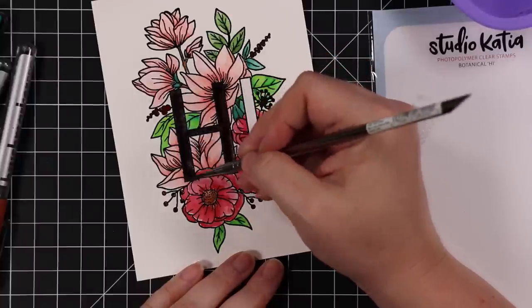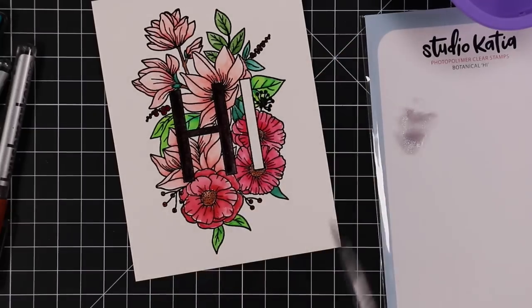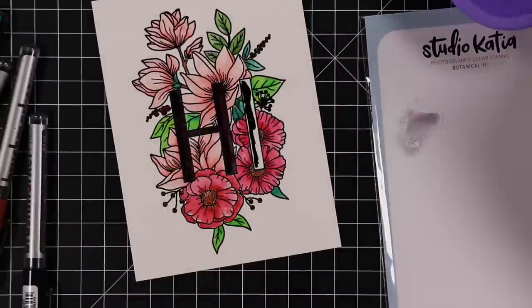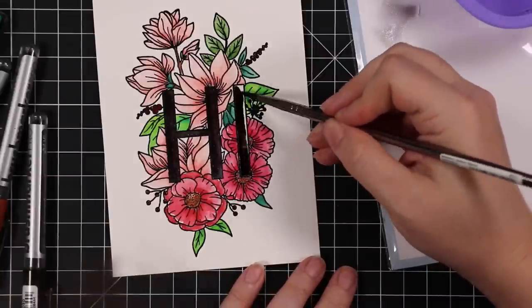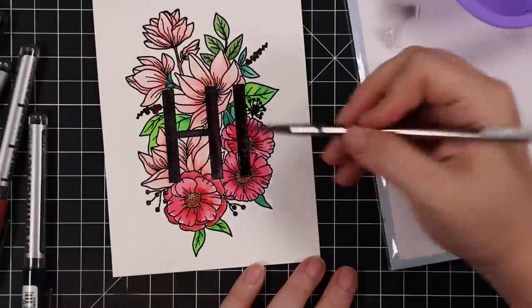So I scribbled the marker onto the letter and then I was just swirling my brush in that aqua shimmer with a little tiny bit of water and painting. It doesn't look like a whole lot right now but at the end of the video I will show you guys the sparkle. I also add glossy accents to it so it's just fabulous.